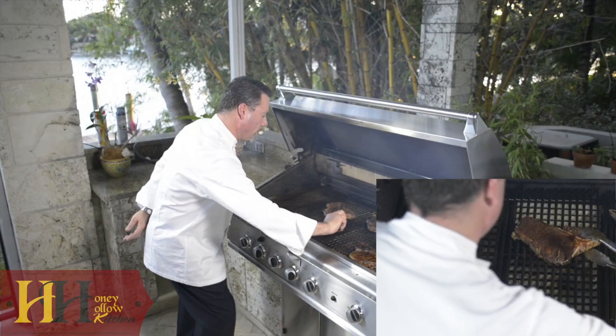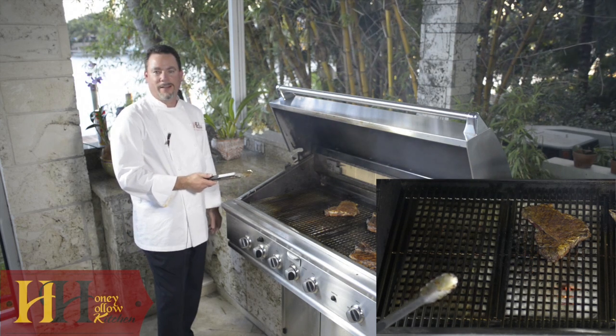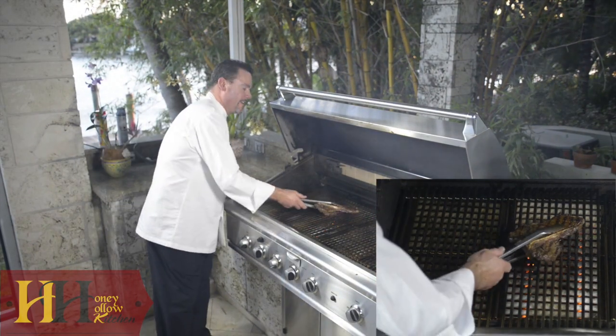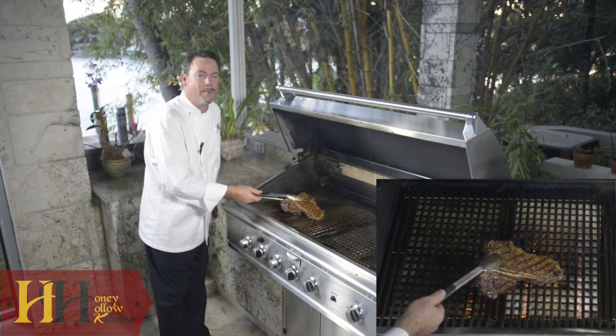Okay, time to flip the porterhouse. Oh, is that pretty or what? Beautiful. Can't wait to get a taste of that one. Our porterhouse has been on for five and a half minutes. Can't wait to dig in. Look at those marks. Beautiful. Bon Appétit.